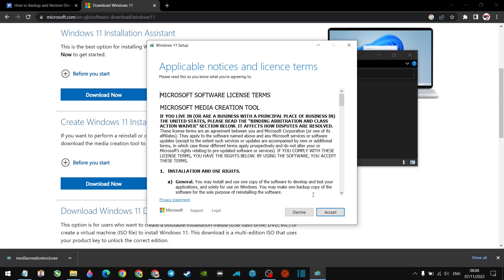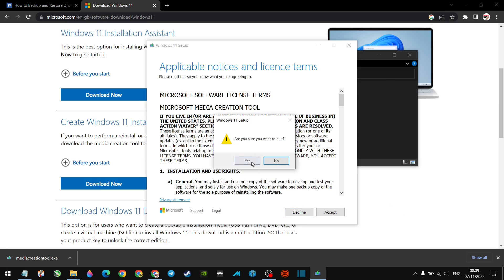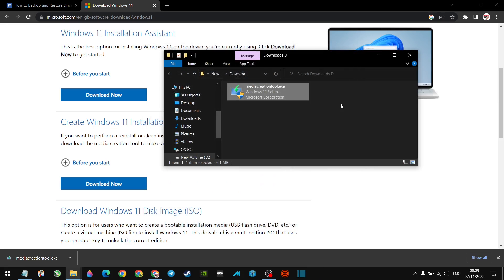We need that memory stick with the Windows 11 installation tool on it in order to wipe and freshly install Windows on the WinMax. I'm not going to actually install Windows 11 on this machine, but if there are any issues just Google it — it's very straightforward and easy. Once you've got your memory stick ready, we can move on to the next part of the tutorial.